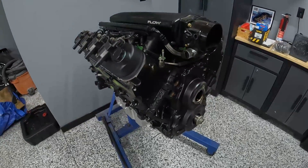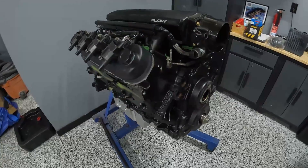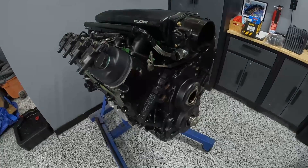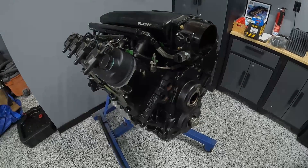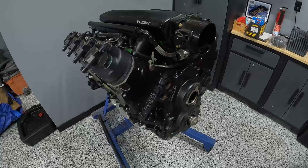Hey guys, welcome back. In today's video I'm going to take you through the spicy hot recipe for building a stock bottom end LS. This is a Gen 4 engine and essentially this one was built for boost. We're hoping for six to seven hundred wheel horsepower out of it. I'll take you through essentially all the parts you need to buy for the engine and all the pricing as well.